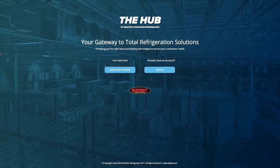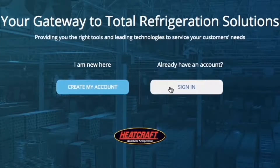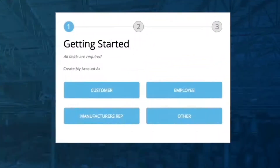Starting on the landing page, you will find two choices: Create My Account or Sign In. If you are not a registered user, you will need to click on Create My Account, which will lead you to the Getting Started box. This box contains four choices.